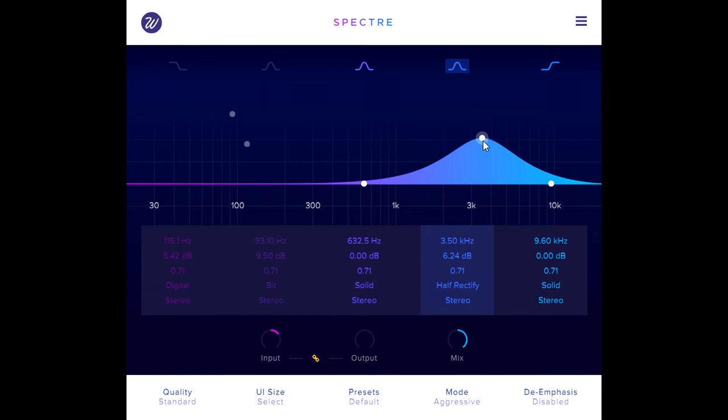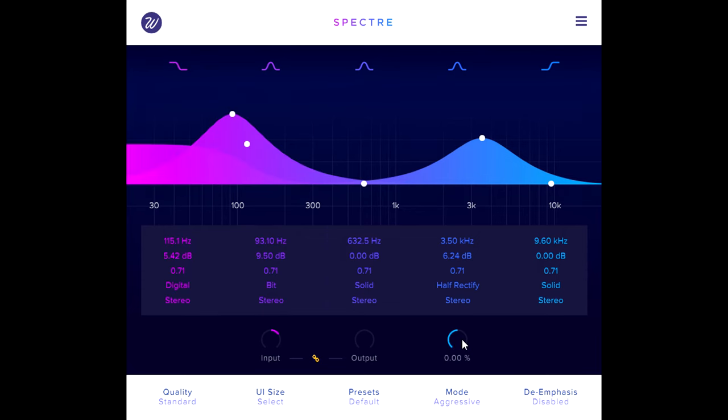Let's turn the mix knob all the way down to listen to the dry signal again, and notice how much grit and attitude I can add by blending in the distorted signals.